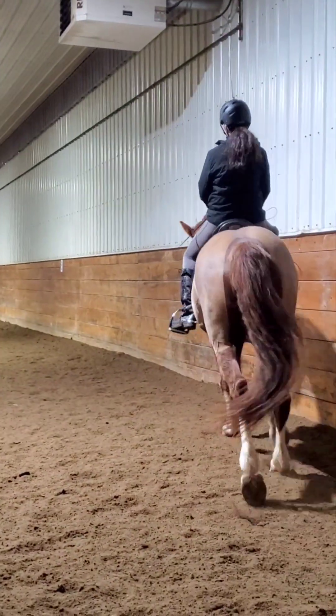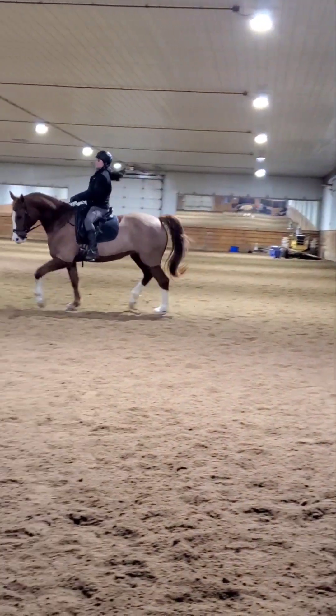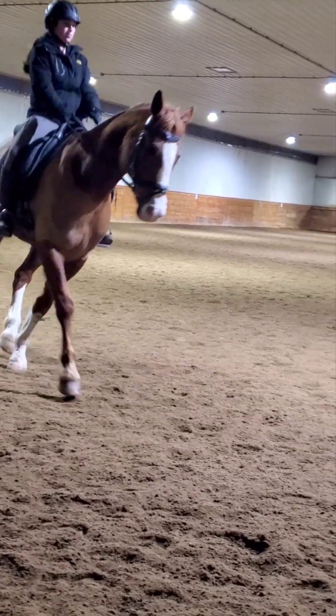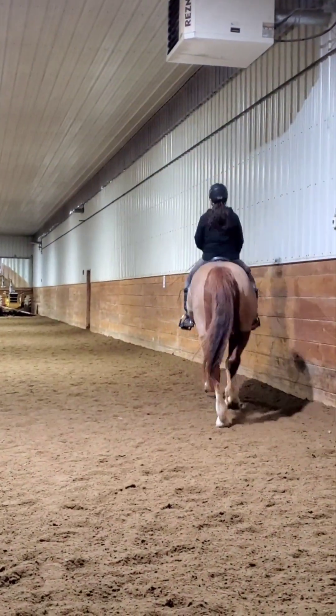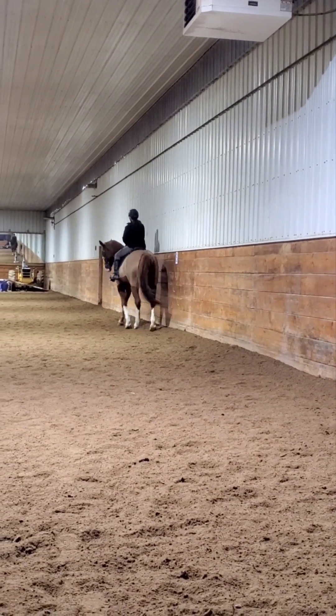Ten meter circle in the corner here, even before us. Right half up, left leg down, carry the hands. Good for you. Tummy stays strong. And then your shoulder-in again when you get a little bit more trot. There's better. Turn the shoulders, right range, left hand.